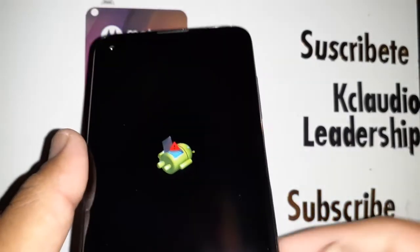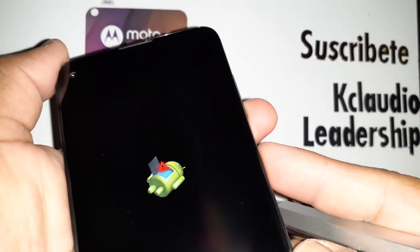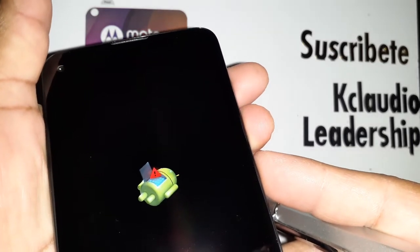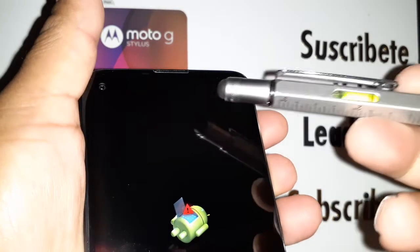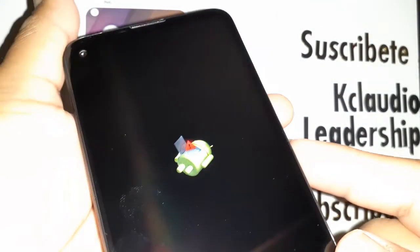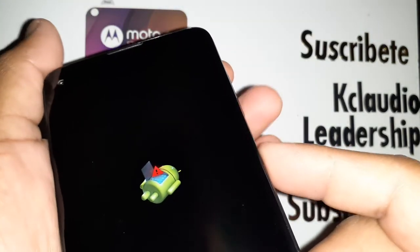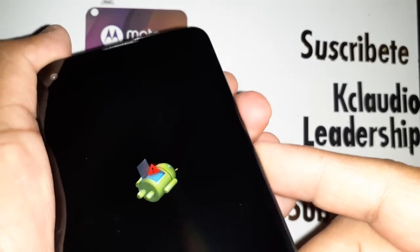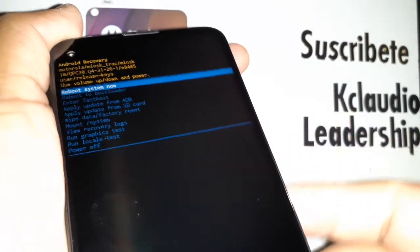Now press Volume Down and Power together for three seconds, and have your finger ready to press Volume Up for one second. You'll see a blue recovery menu on the screen — release all three keys. Ready: Volume Down and Power for three seconds — one, two, three — then tap Volume Up and release.